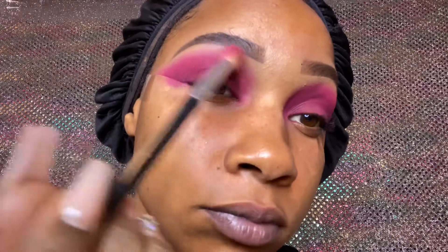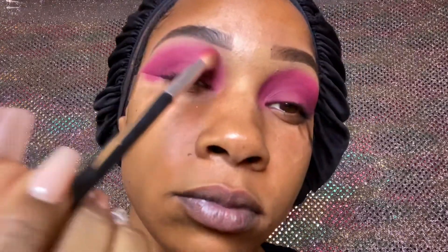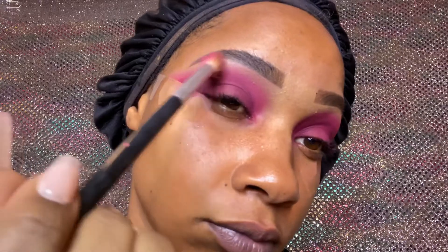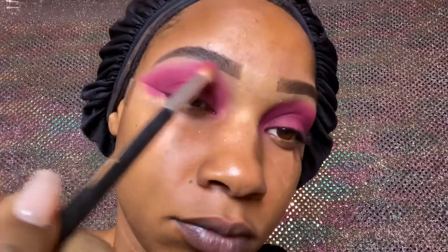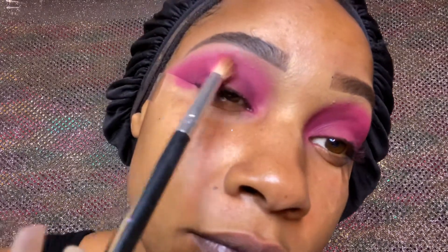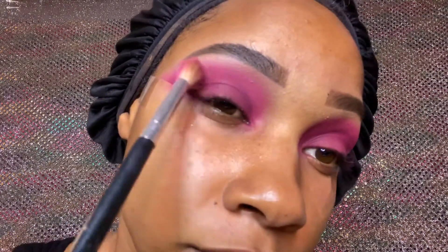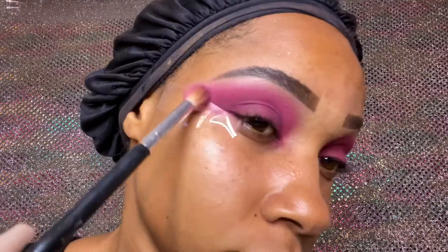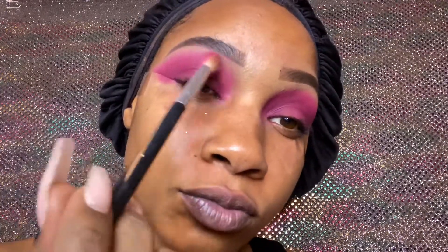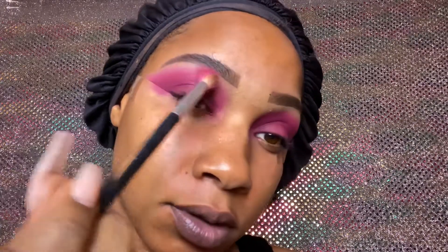I went back in with that pink and blended the burgundy and pink together. Now we're going in with a very light pink from the James Charles palette — whatever light pink you have, use that, and very lightly blend it in. If you see a harsh line, just take that hot pink shade and go in very lightly to blend it out so it looks like a perfect little rainbow. We're doing back and forth motions and small circular motions, barely putting any pressure — just blending it out.